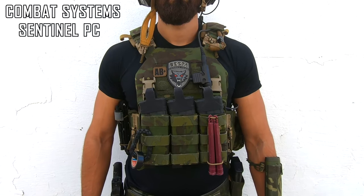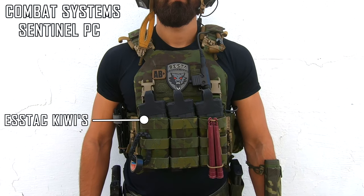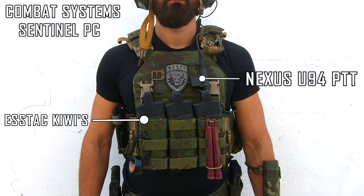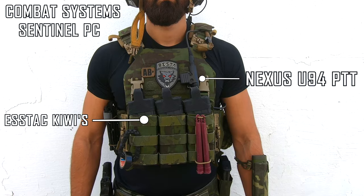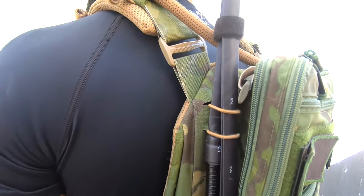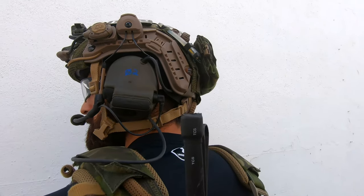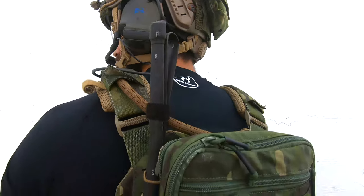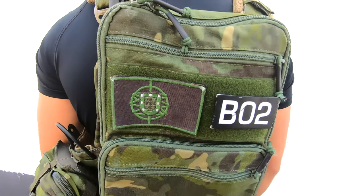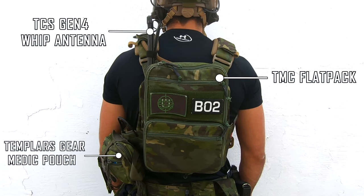The Plate Carrier is a Combat System Sentinel in Multicam Tropic. For mag pouches, I'm using the ESS Tech Kiwis for M4 mags and a Nexus U94 PTT for my Peltors. On the back of the Plate Carrier, I have a Tactical Com Solution Gen 4 Whip Antenna, a Templar's Gear Medic Pouch, and a TMC Flat Pack Replica with a Source Hydration Bladder inside.